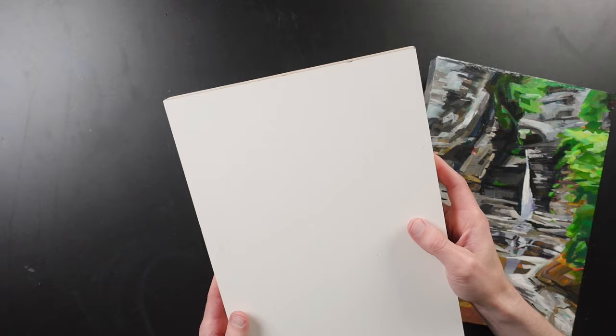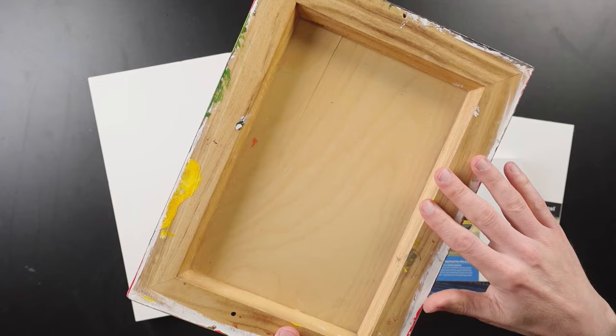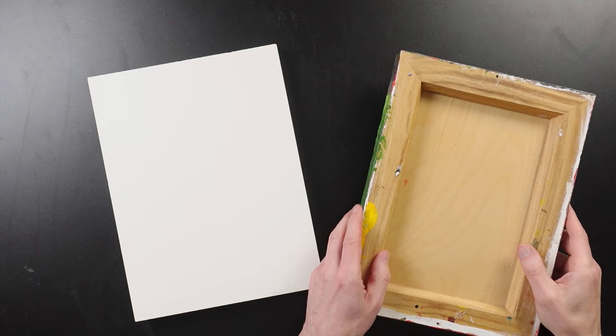Ampersand is the only brand I know of that uses premium birch plywood for the cradling. Other brands I've tried have solid wood bracing along the back instead of plywood. Here's an example — this is a painting from years ago, and if you look at the back, it's kind of like a one-by-two and the grain is very coarse, which is more prone to warping. Plywood is a better choice because it's made up of multiple layers and the grain for each ply goes in opposite directions, making it much more stable.